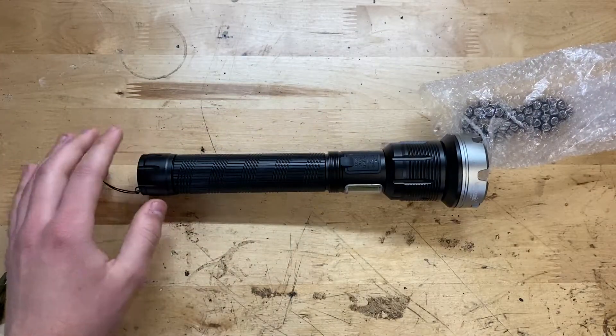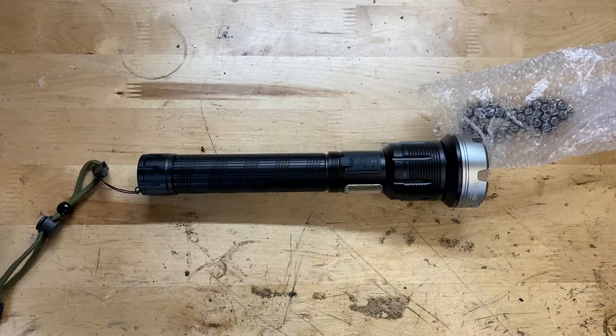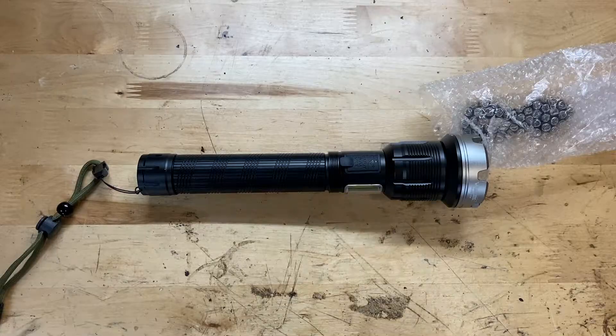I'll probably go ahead and give these batteries a charge just to make sure. As you can tell, it is now dark outside and I have the flashlight all charged up.